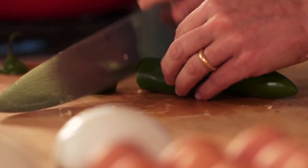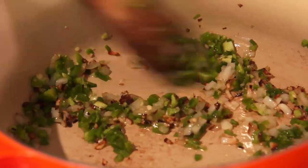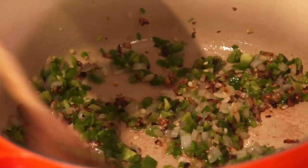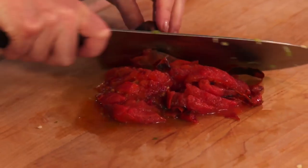You can use jalapeño, you can use serrano, or you can use chilegueros. The onion was starting to brown. We have charred tomatoes and we're using the skin, seeds, and core — everything goes in.